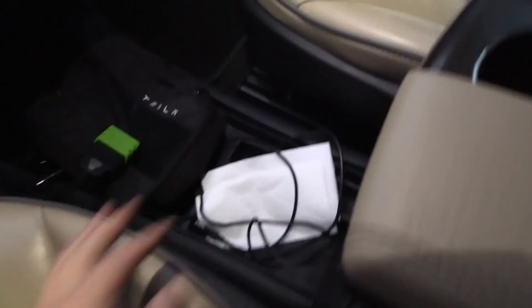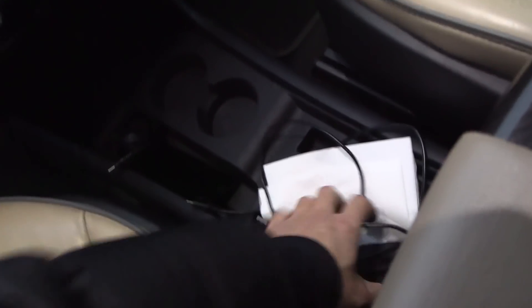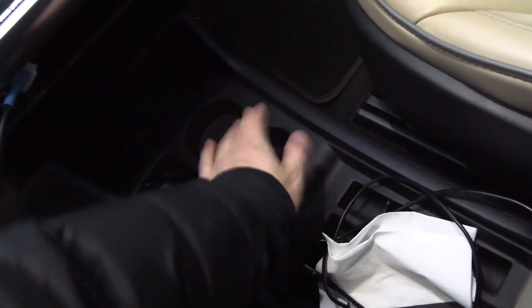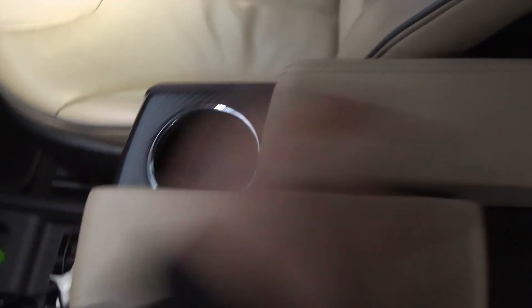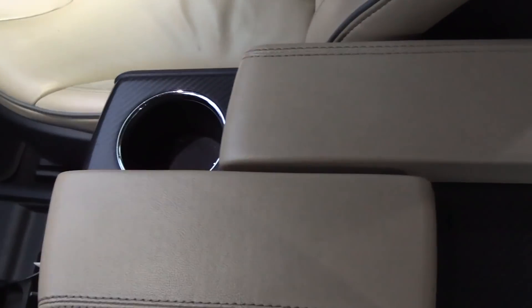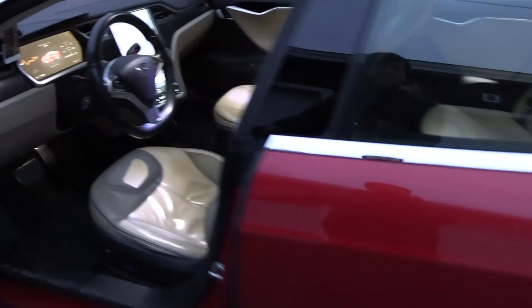I forgot to show you guys this — we have this big open center console. In the early days it was just wide open; this add-on strap-on thing just creates a divider in what is really one open space. It's actually nice to have this accessory to divide it and put some stuff in. Cup holders are like this — you slide them.